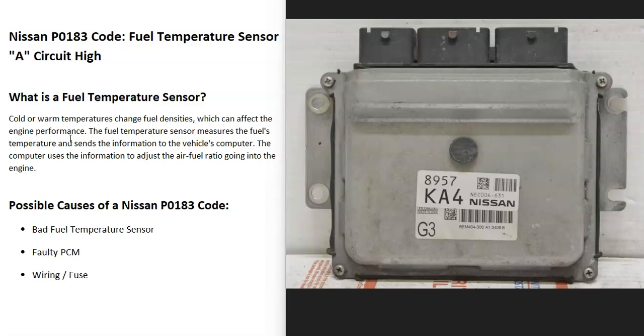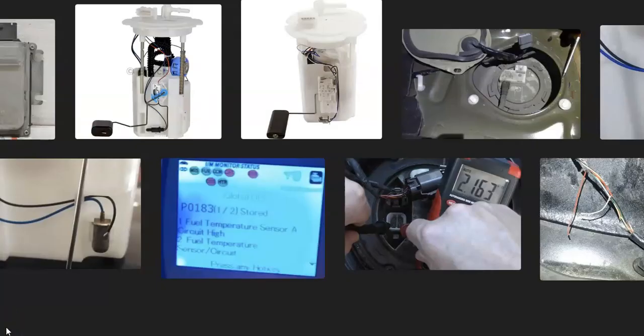If you go through and check everything else and know it's all good, then you might want to check out the PCM. That's basically it — just a basic overview of how you go about fixing a Nissan with the P0183 code. If you have anything to add, please comment below. If you have questions, ask and I'll try to answer them. If this video helps you, please click like, subscribe, and have a good day.